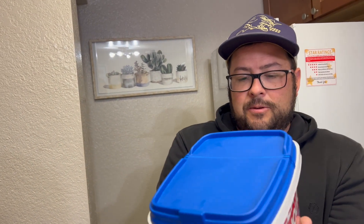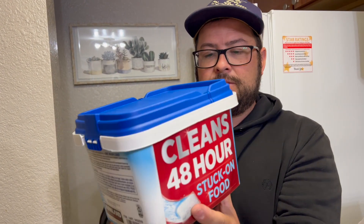It contains rinse aid and also uses activated bleach. It's going to fight grease, and it cleans 48-hour stuck-on food. So if your food has been sitting there for 48 hours, it's going to get rid of that food easily.